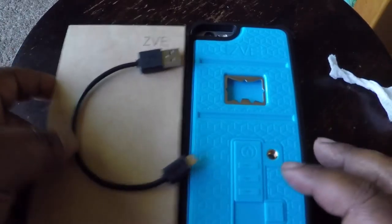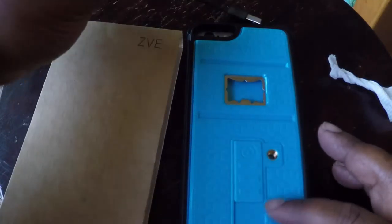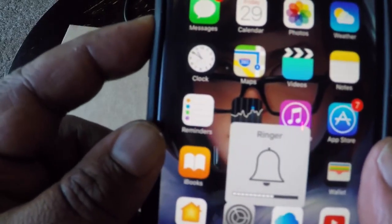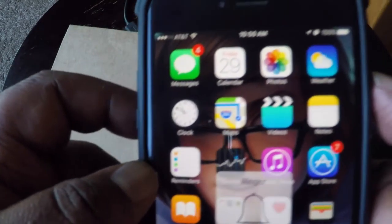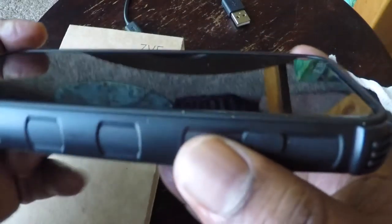We're back looking at the CVE lighter case with the bottle opener. In the box you get a micro USB to USB cable to charge the lighter. Now we have the phone inside the case — it wasn't hard to get the phone in. Really tight, snug fit with no give. The phone fit in there perfectly. All the buttons work; volume up and down works fine, the power works fine. The button stick out really nice and far — you can really feel the separation between plus and minus. The bottom cutouts are all lined up fine.